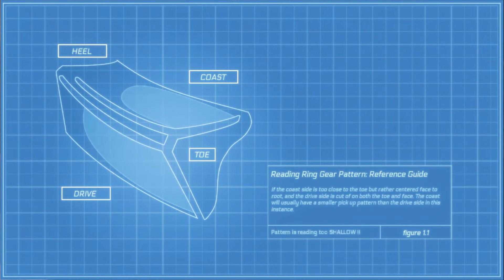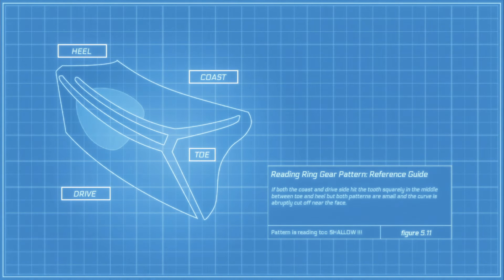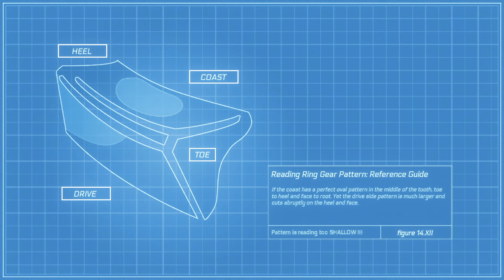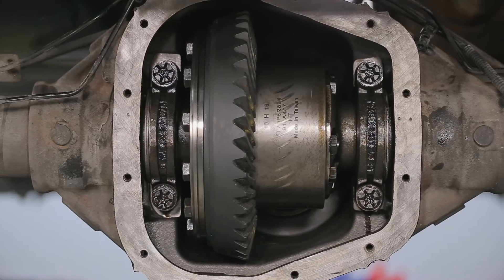I was thinking about those giant gear pattern guides — the ones with like 16 pictures showing if the pinion's too tight, if the backlash is too loose, and all these different windows of things they put in for pattern guides. A lot of those are unnecessary.